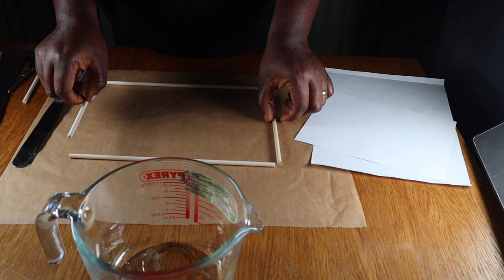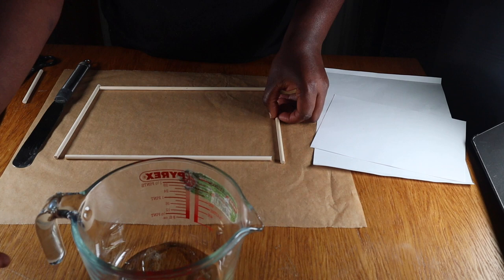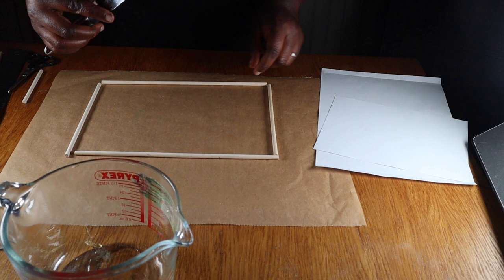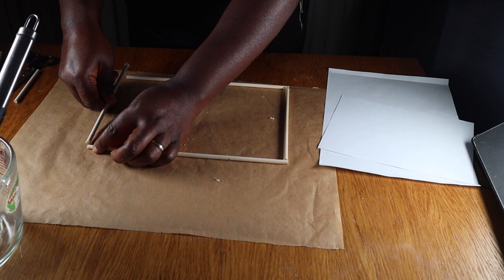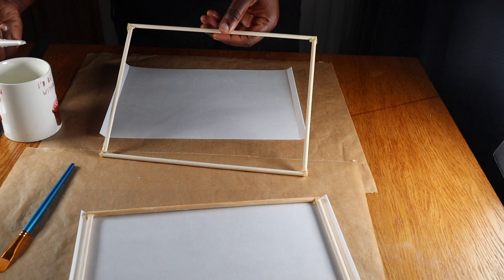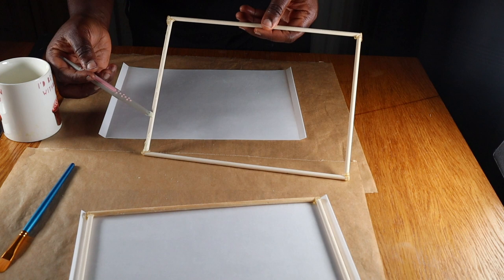Moving on to the next step, I made the lampshade using edible wafer paper and some cake dowels. I'm gluing two 8-inch dowels to two 11-inch dowels to make a rectangular frame, and I'm going to be making two of these frames. To start the shade, I'll be using melted isomalt to glue the dowels together. I've now made two rectangular frames, then folded in about 1 cm of the left and right-hand sides of two A4 wafer papers, and I'll be gluing these frames to the papers using melted chocolate.